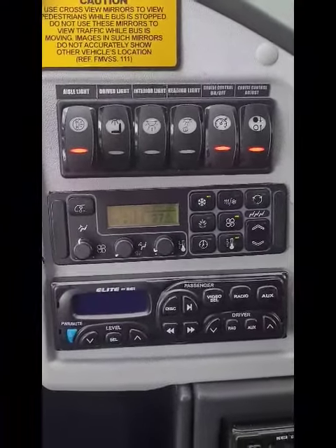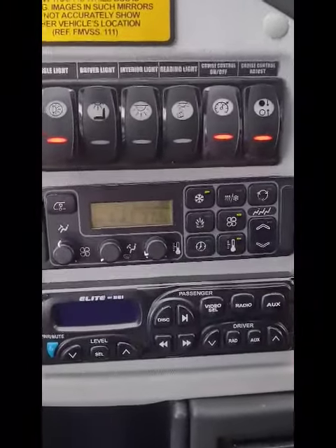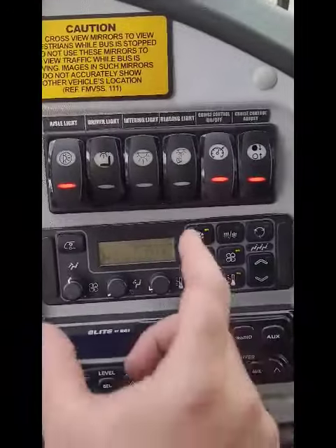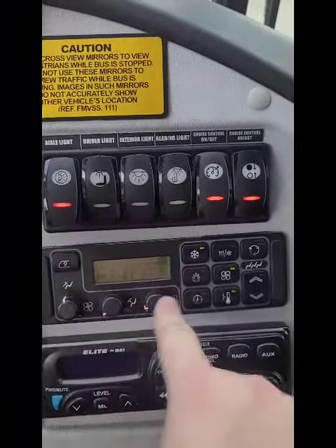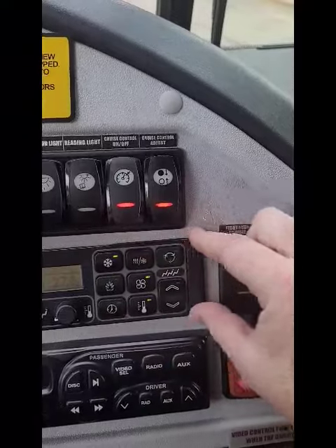How to operate the AC and heat on the 381/382 charter bus — it's a little bit different setup on the 381/382. For the driver compartment, look for the single icon right here. Basically all the L-shaped controls are for the driver, both AC and heat — this whole section.